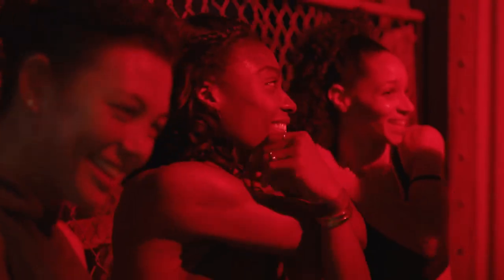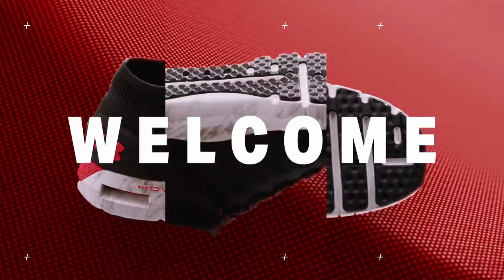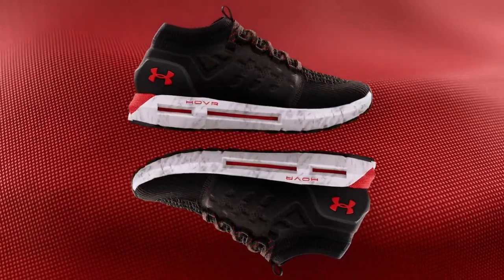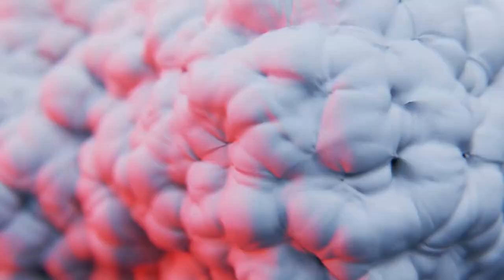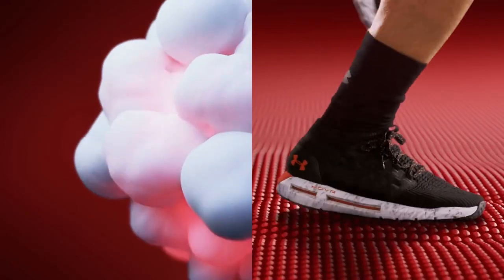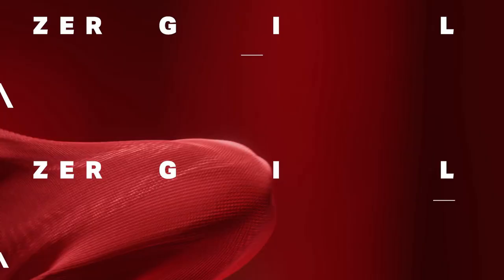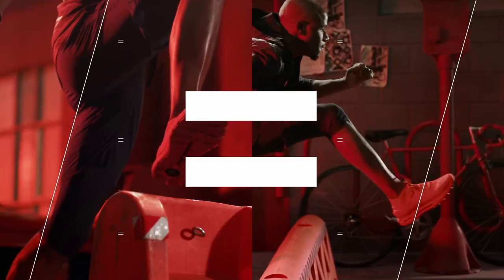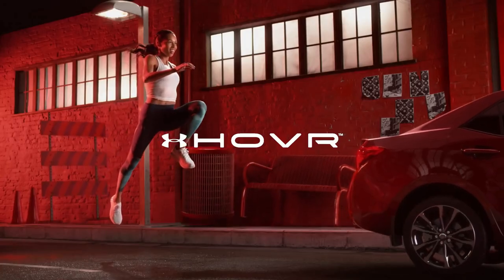Besides these perks, if you have the Under Armor connected HOVR shoes, you'll be able to pair them with the watch and the preloaded software to track even more data about your runs. I know this may seem like a very niche service offering, but if you are a serious runner this package is pretty attractive and will provide you with all the tools you need to be successful, literally from foot to wrist.